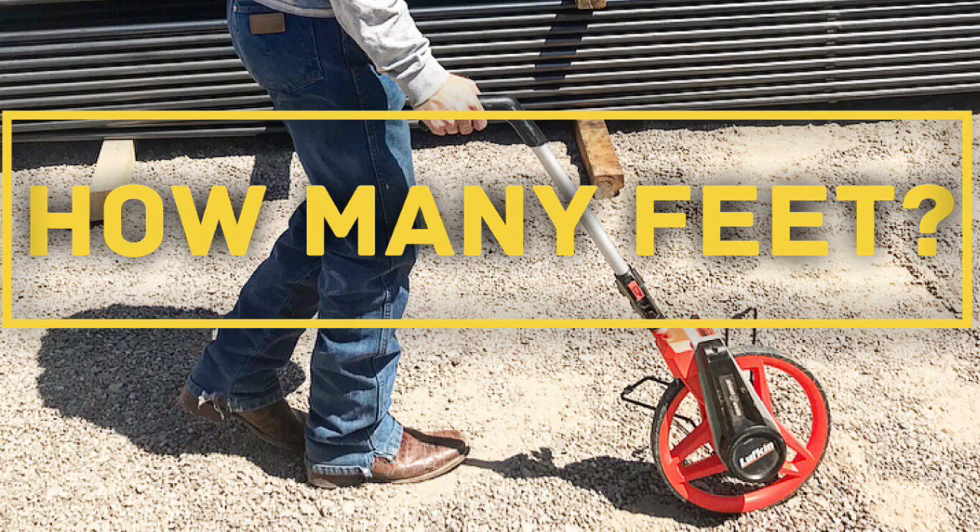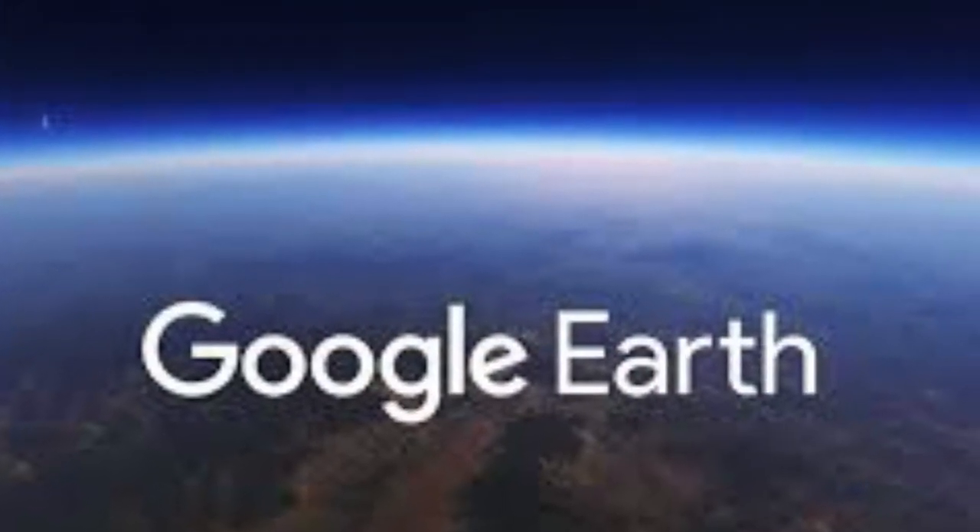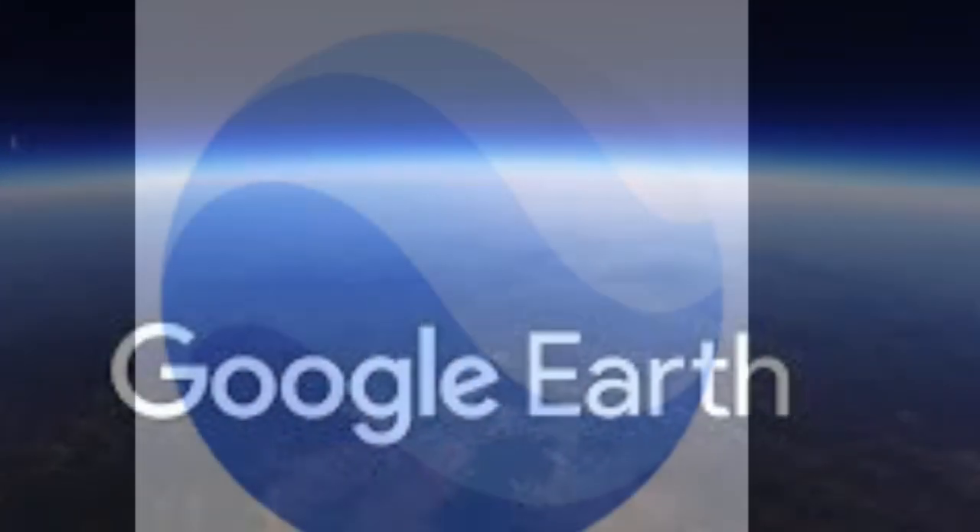What's going on guys, this is Jeff with Seven Peaks Fencing. I'm going to show you today how you can measure how many feet you need for your fencing without leaving your couch. You're gonna need Google Earth — it's an app or you can go to GoogleEarth.com.